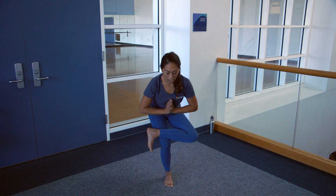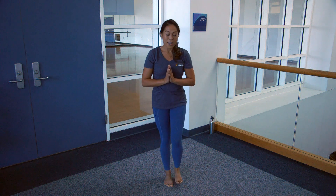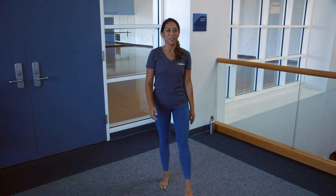When you're ready, bring the upper body all the way back up, feet to the ground and shake out the feet. That's all the time we have for today. Stay tuned for more Get Up Tritons.